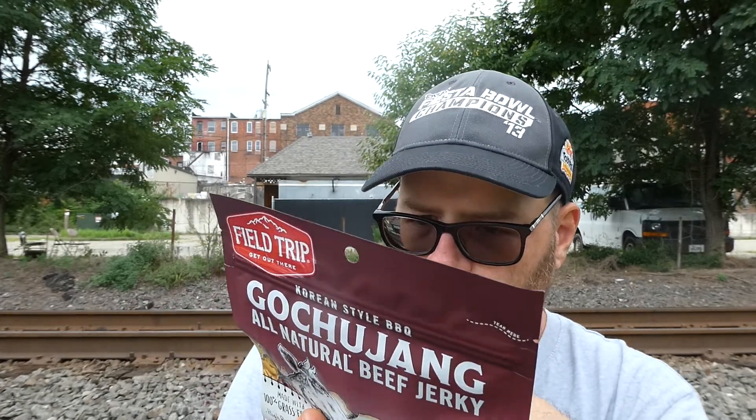Ingredients: grass-fed beef, brown sugar, gluten-free reduced sodium soy sauce (water, soybean, salt, alcohol), pear puree (pears, cane sugar, malic acid, natural flavor, ascorbic acid, water), sea salt, rice vinegar, rice wine (rice, alcohol, salt, water), gochugaru chili pepper, gluten-free red miso paste (water, organic whole soybeans, cultured rice, sea salt, koji starter), ginger, granulated garlic, granulated onion, black pepper, sesame seeds, and sesame oil. Contains soy. Distributed by Provision Air and Company in Westport, Connecticut.